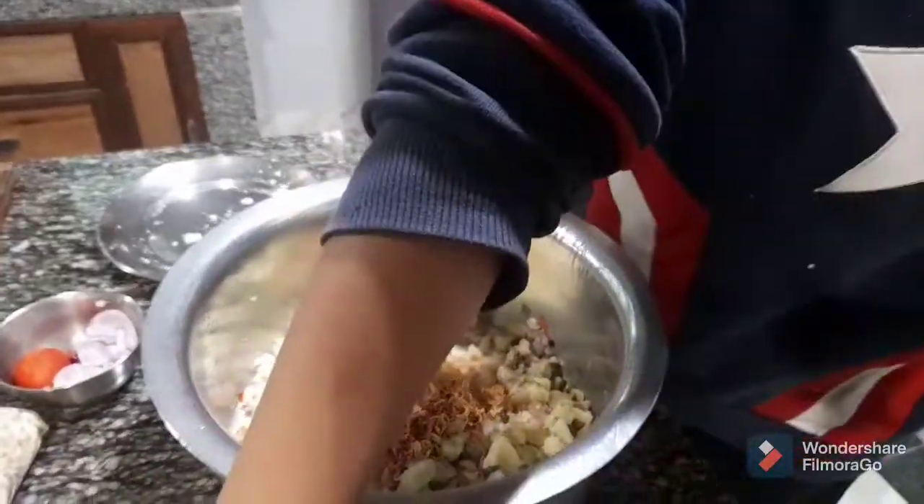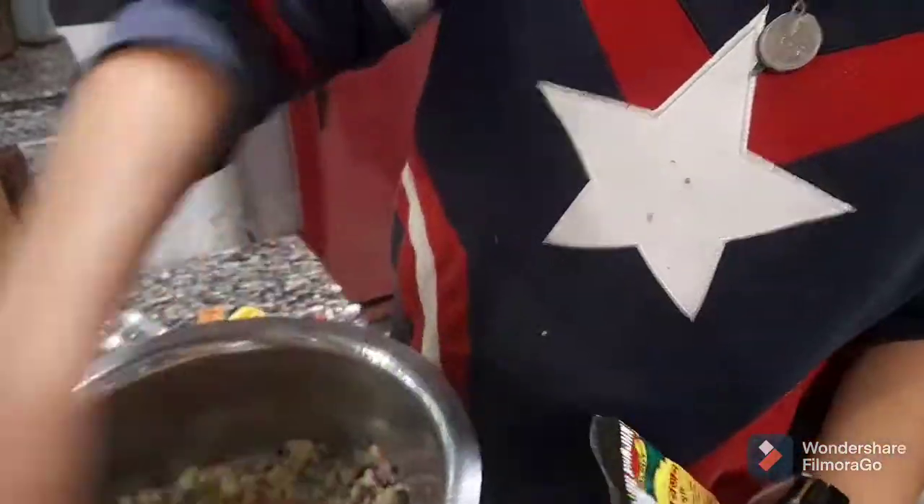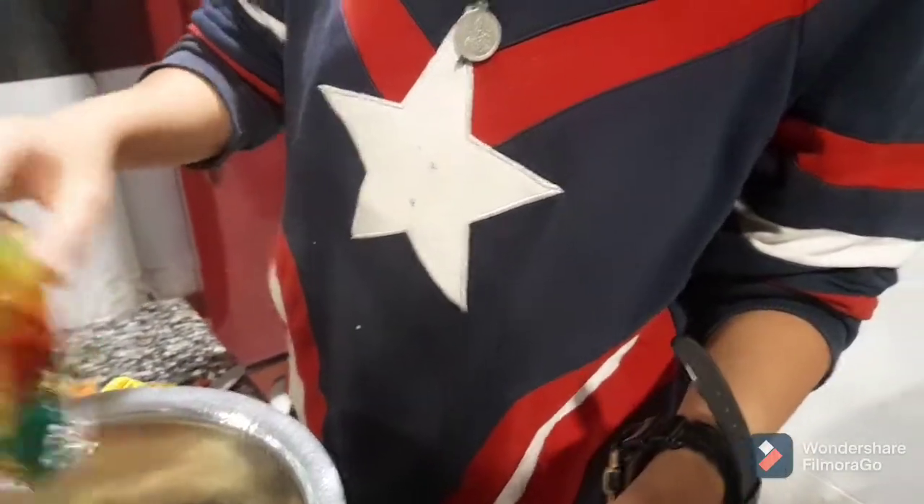I'm also gonna add some dalmut. You can use bujiya too — or mix bujiya — but dalmut is very spicy and a bit different, and I wanted to eat it with that.